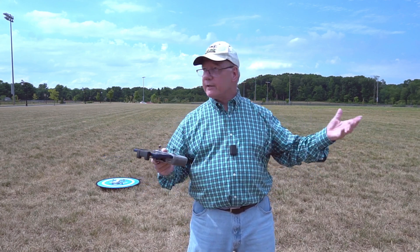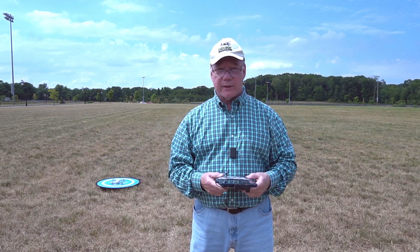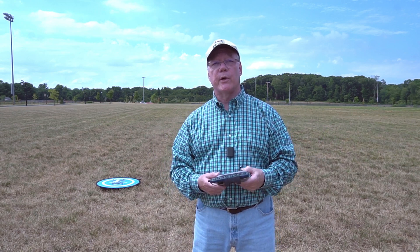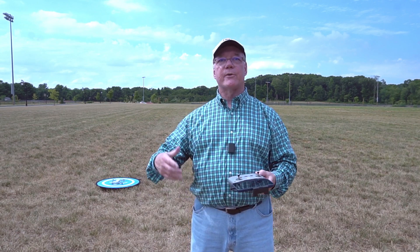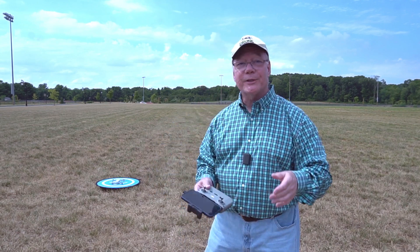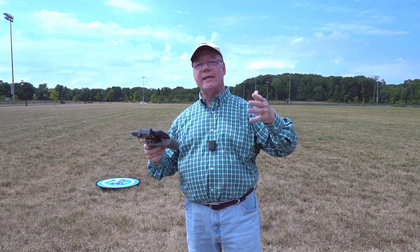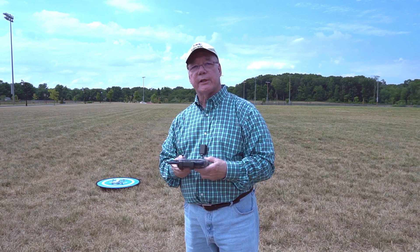If the drone has problems or you get panicked because you can't find the drone in the tree line, you can hit the return to home button and know it's going to find its way back and land safely. A lot of DJI drones have cameras on the bottom that take a picture of the takeoff point — that's called precision return to home. The Mini 4K just has general return to home, which uses GPS coordinates to find the home point, so it's not quite as accurate as larger drones, but it does a really good job.